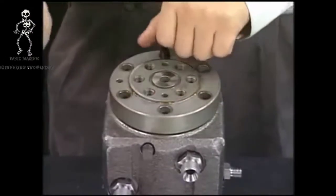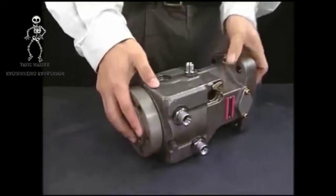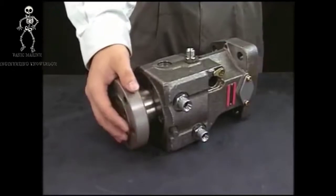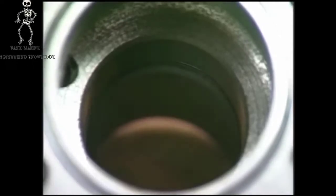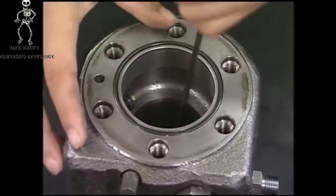Finally, detach the bolt of the barrel holder and remove the barrel from the pump body. An O-ring is equipped at the barrel position of the fuel injection pump, so make sure to remove it.